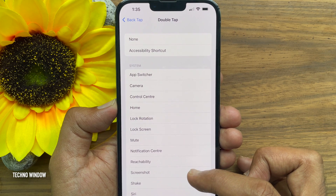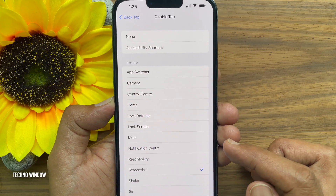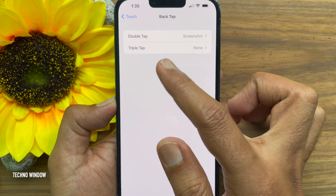In this menu, make sure you select Screenshot. Go back and make sure Back Tap Double Tap is set to Screenshot.